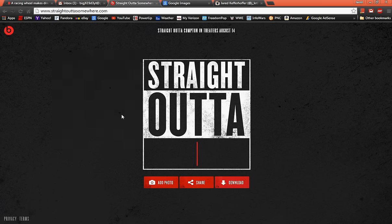Hey everyone, this is Mr. Everything, and I have a quick tutorial on how to do this Straight Outta meme thing online. I say hurry up and jump on it now because it seems like in today's society, if something's more than two days old it's ancient history. So this will probably be irrelevant very soon, but the website as you see here is straightoutsomewhere.com.